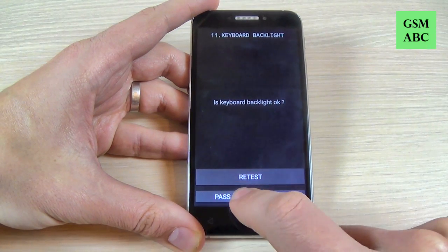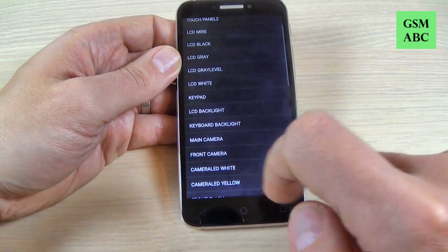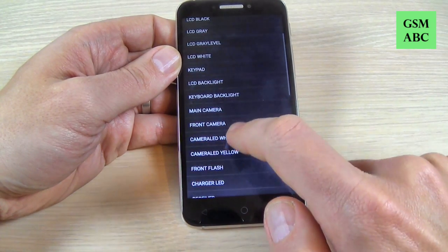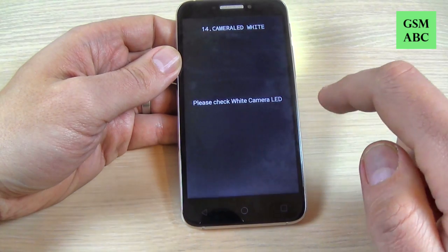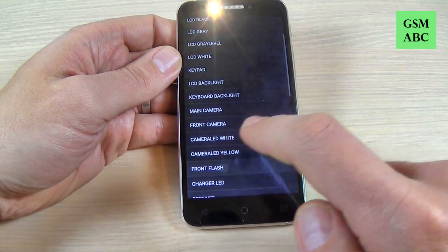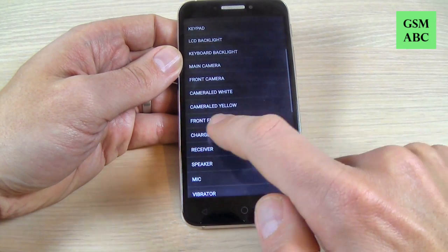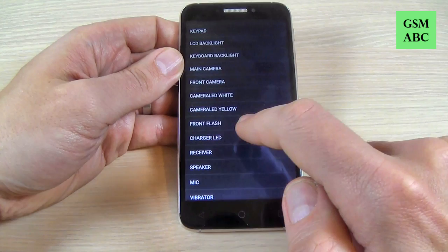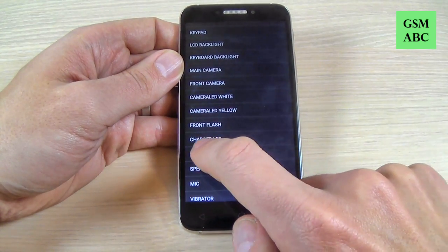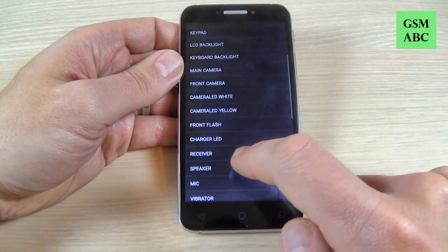It's okay, hit pass. We have main camera and front camera, we have camera LED white and front flash, charger LED — and for that you must connect your charger — receiver, speaker.